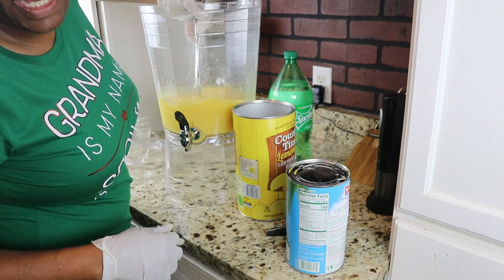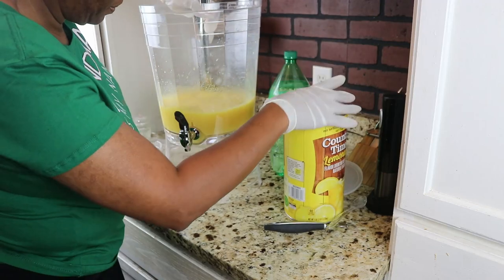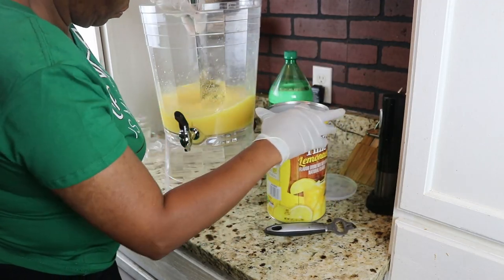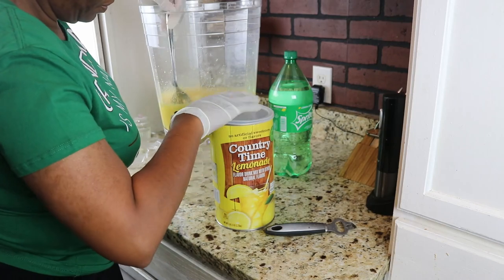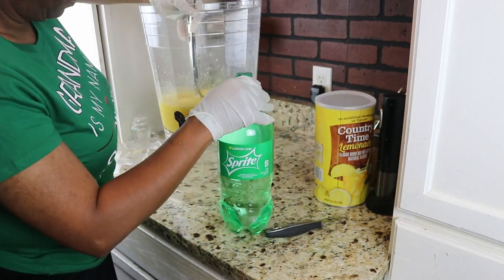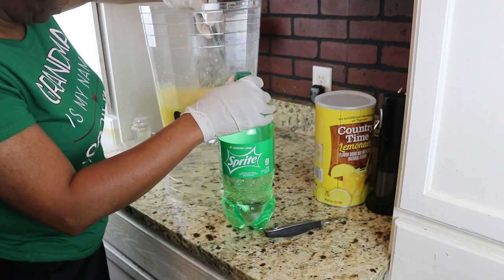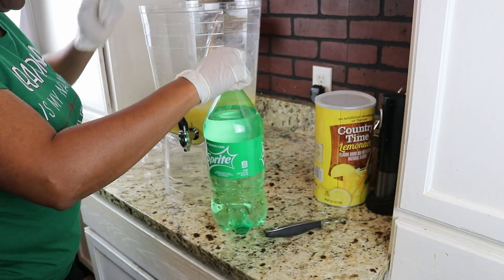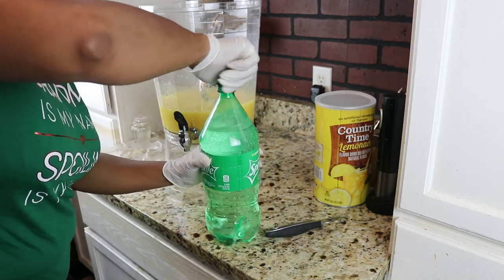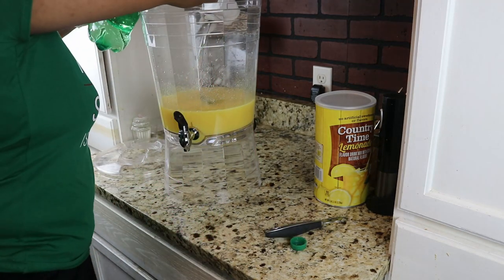Stir until you think it's kind of dissolved, and then put in your Sprite or ginger ale.